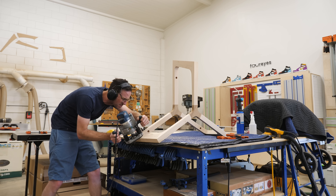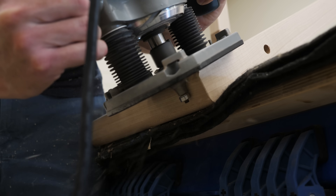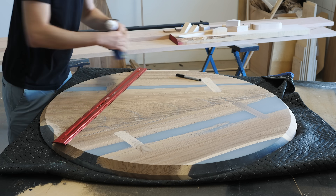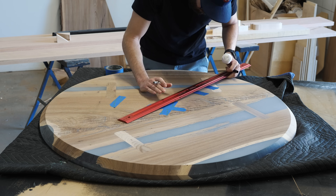If you're bummed that I didn't talk about these edge details in detail, I'm going to link to a video in the description that goes over both of these and more in, well, detail. Alright, now we can finally put the base and the top together for the first time to see what it all looks like. But before we attach anything, we need to center the base and figure out what orientation we want. And here we ran into a little problem.